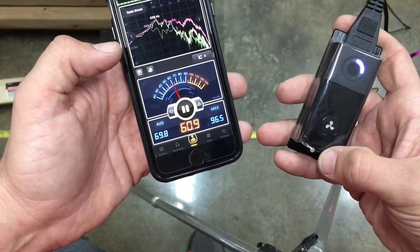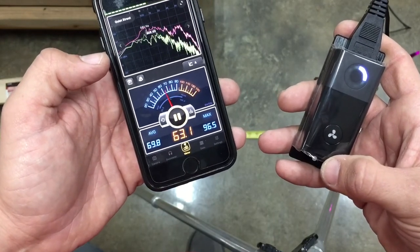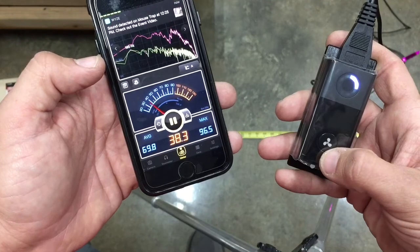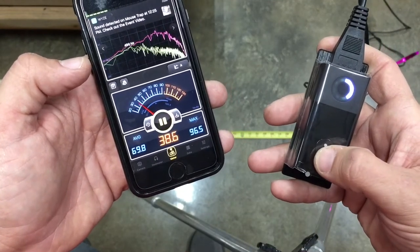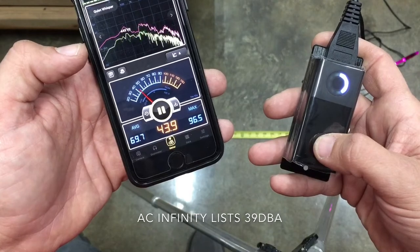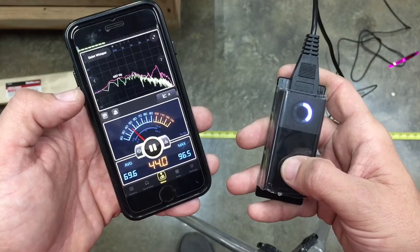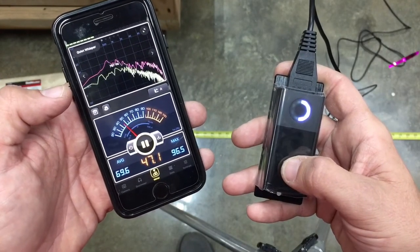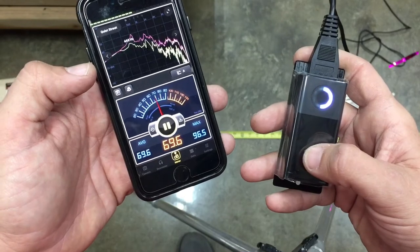Speed two is noticeable from the exhaust end but I'm six feet away, it's hitting a workbench, and I can feel the breeze off of it, so that's moving a decent amount of air. Three and four — there's a substantial difference between three and four, and I can definitely feel the wind over here.